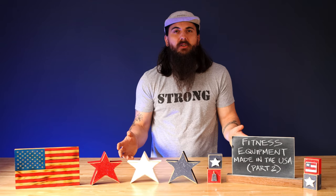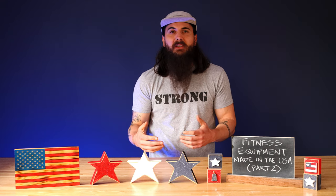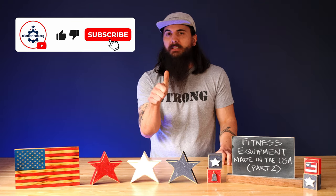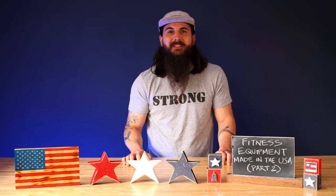There's obviously a ton of different equipment you can use to get in a great cardio workout, and I only covered a few categories in today's video. Make sure to sound off in the comments below if I missed any of your favorite American-made cardio equipment brands. If you like this video, make sure to like and subscribe. And as always, thanks for supporting your country and shopping American-made. See y'all next time.